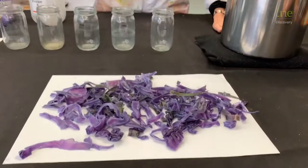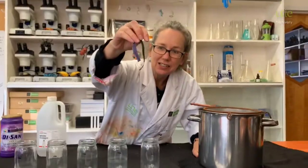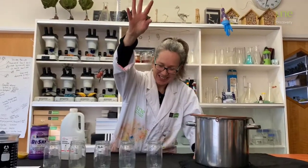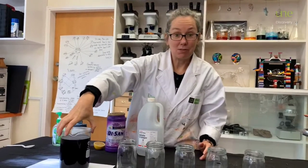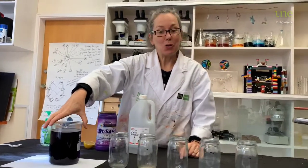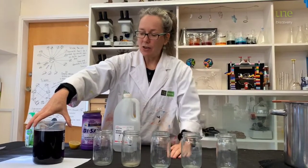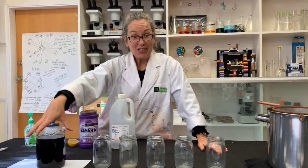Some of it's green — looks a bit like fettuccine! We have about a thousand mils or a litre of the indicator, and we want to pour equal amounts into the glass jars. So a thousand divided by five — that's right, it's 200.